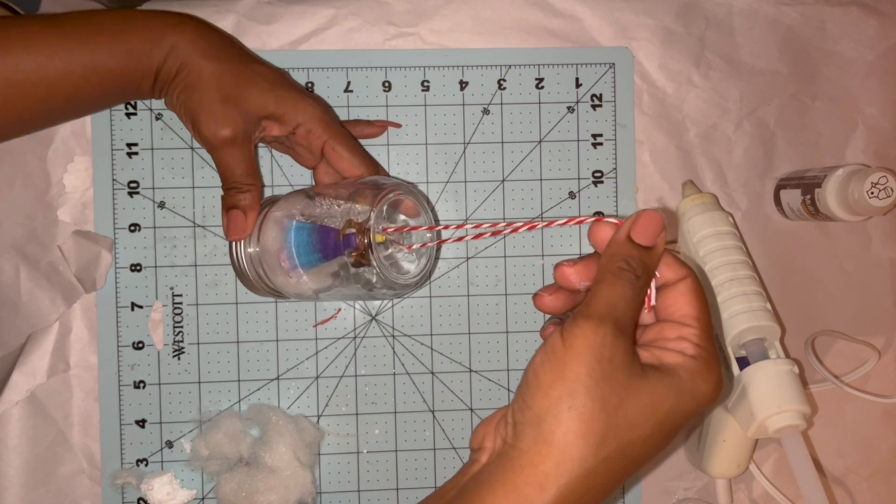Here's my completed Barbie ornament — this Barbie Rainbow Cove princess is now a Christmas princess! I think this turned out super cute and I'm going to be gifting this to one of my nieces.